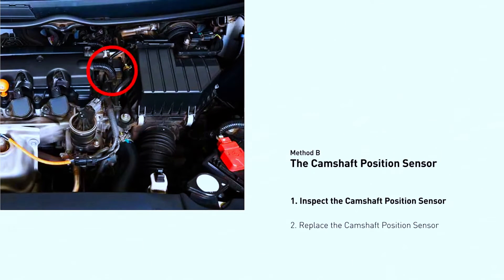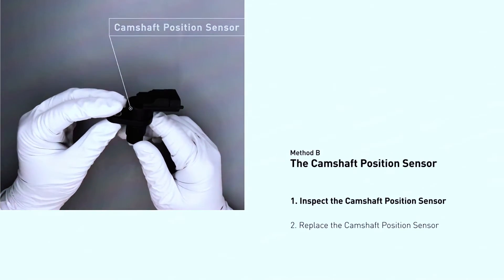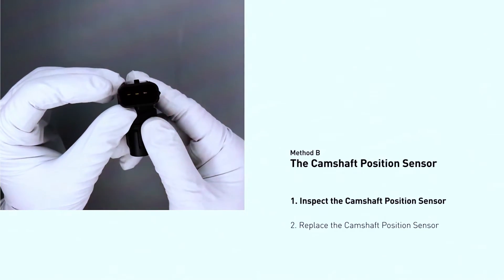Disconnect the negative battery terminal. Locate and unplug the sensor's electrical connector. Use the socket wrench to remove the sensor's mounting bolt, then carefully remove the sensor, making sure the O-ring, if present, comes out with it.